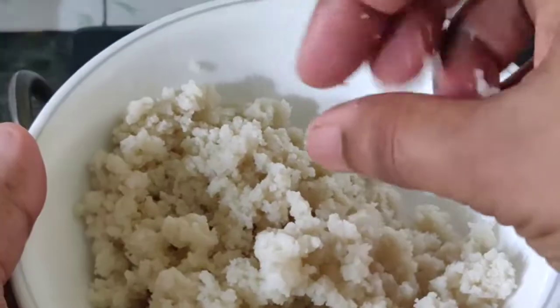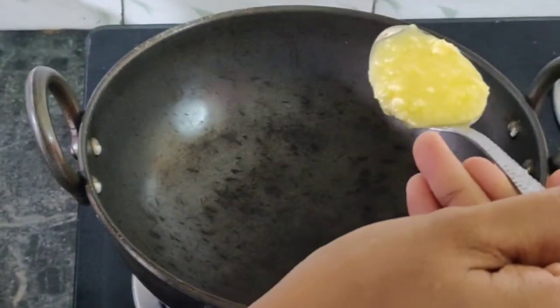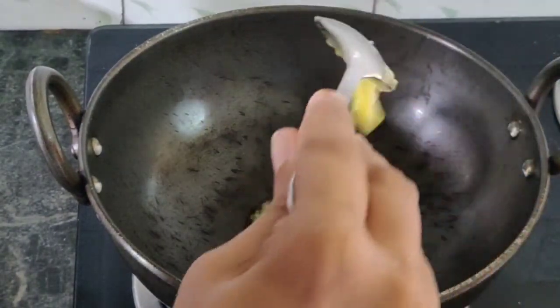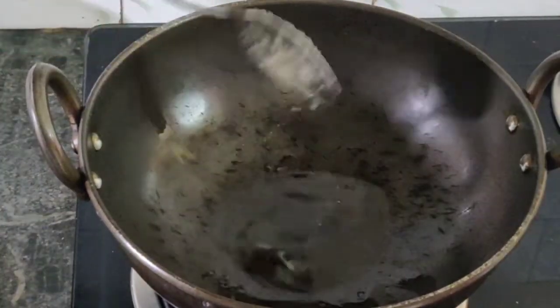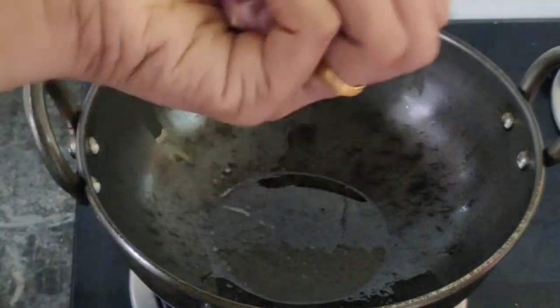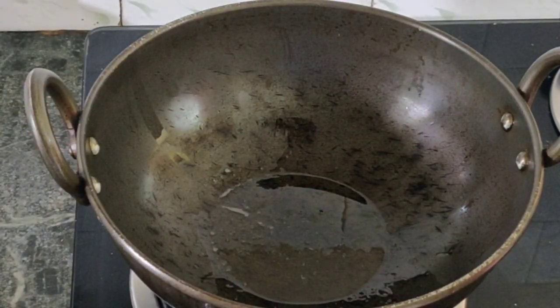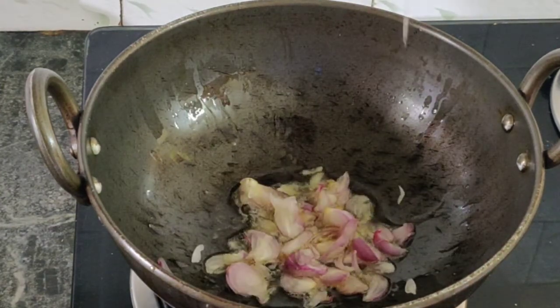Let's put it here. We are going to cut the idlis. One and a half tablespoon of ghee. We will cut it all the way through.